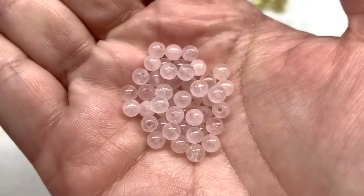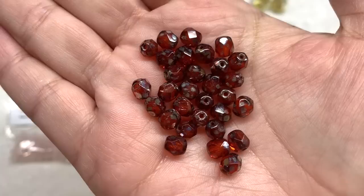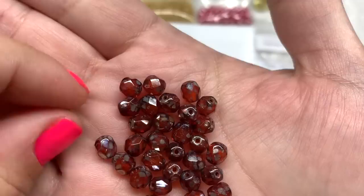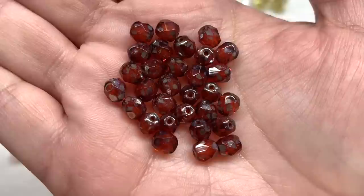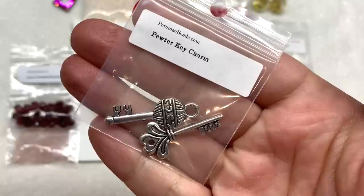Then we have this bag of Czech glass faceted rounds in the six millimeter size — there are 30 pieces. These are very cool; they have almost an antique look to them due to the finish splashed over the top. The glass base reminds me of a root beer brown type of color, and it's got an extra luster on it. As I move them around you can see that extra shiny finish. Those are beautiful.